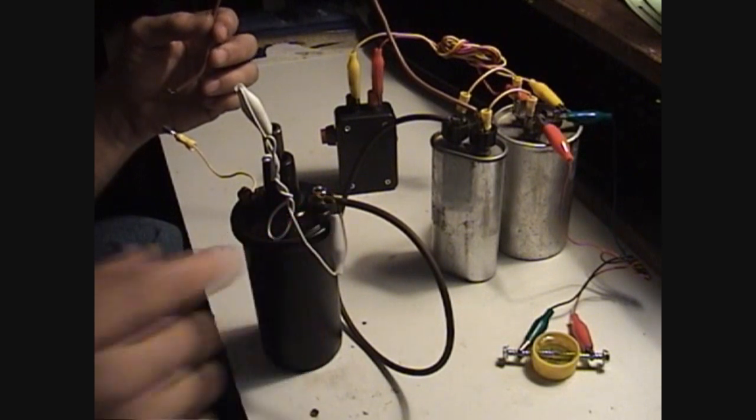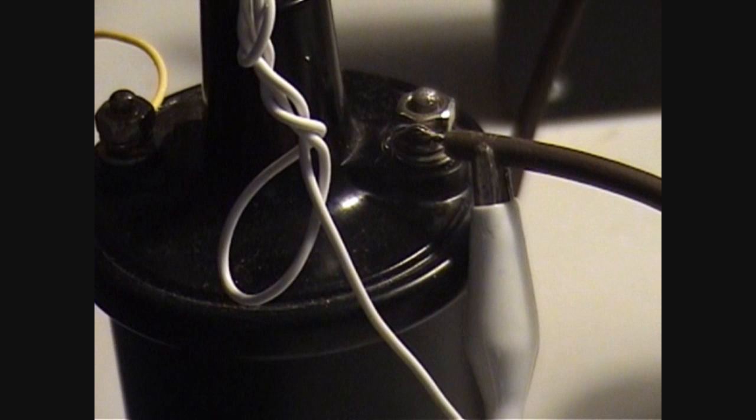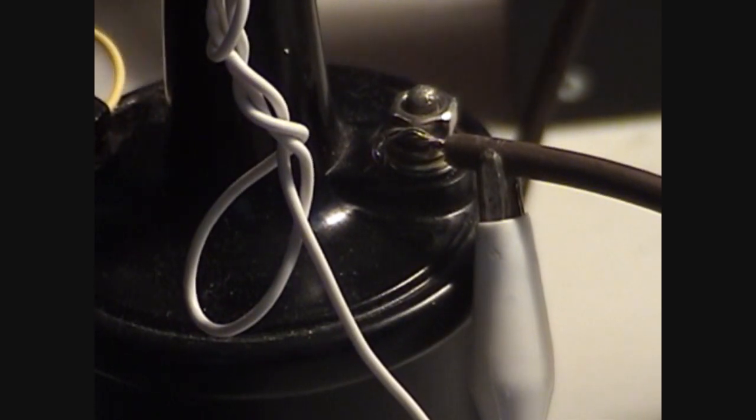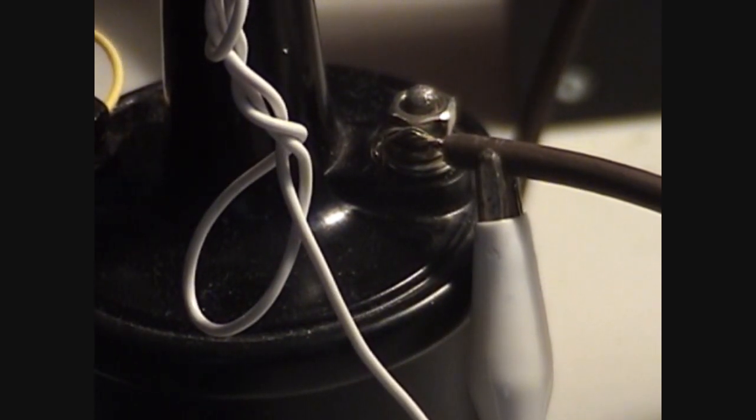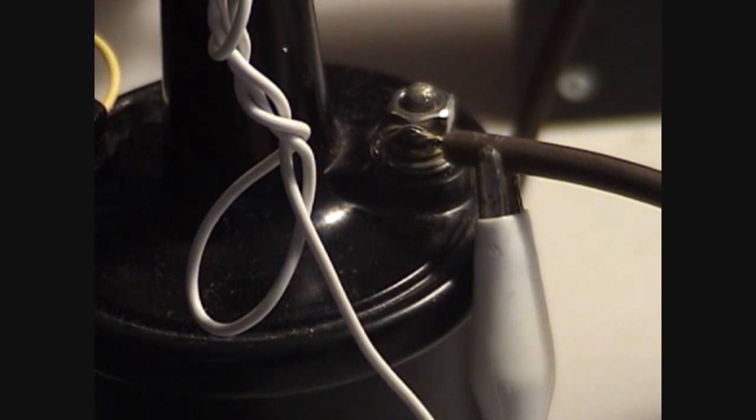You'll see the high voltage come from right here — I'm going to zoom in on it. I'm going to charge it up right now, still charging. And I'm going to discharge. I can get at least four good sparks out of it. Let's see the ignition coil. Three that time.